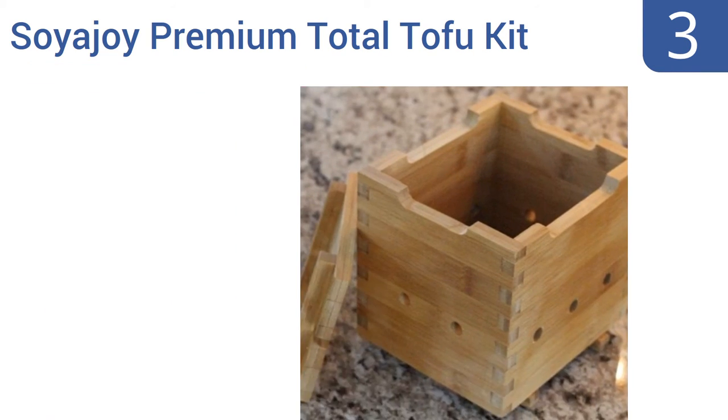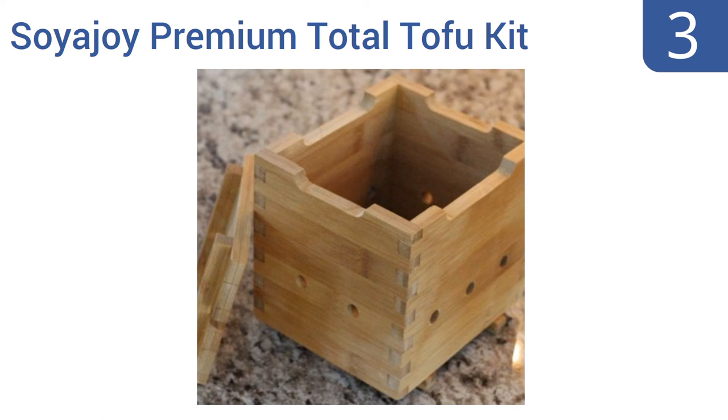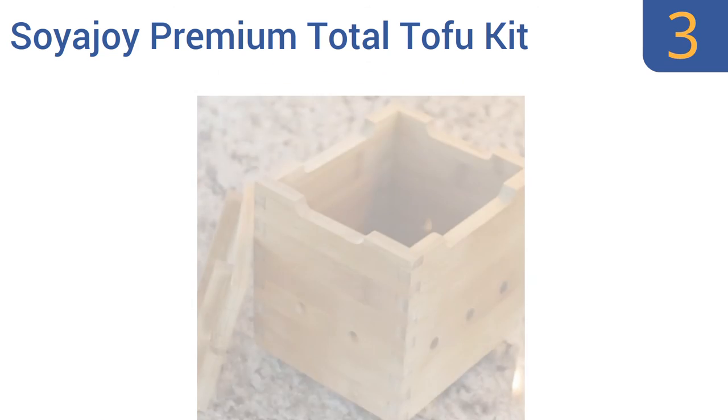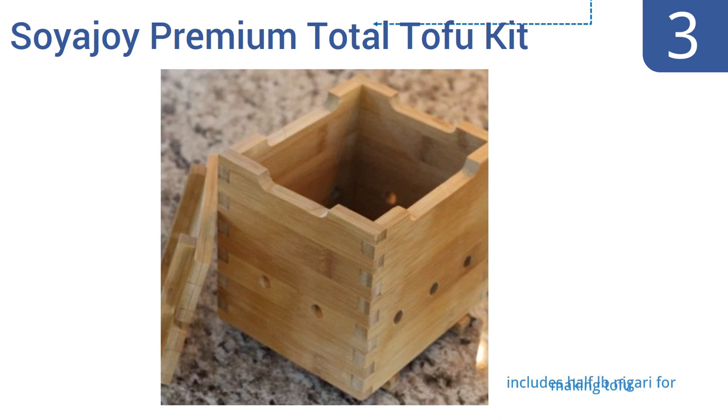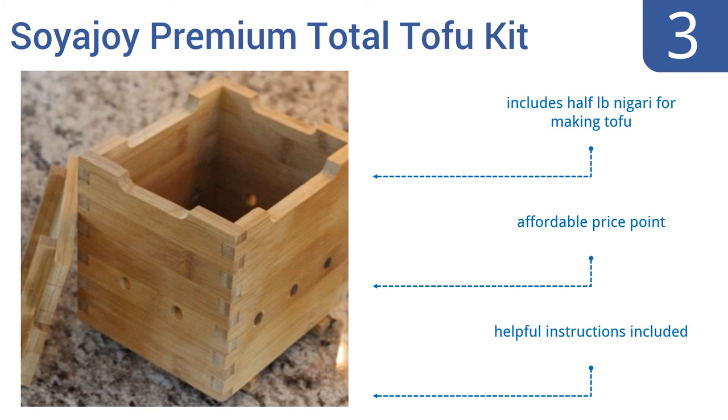Halfway up our list at number 3. Use the Soyajoy Premium Total Tofu Kit to press excess water out of store-bought tofu or to create your very own homemade tofu from soy milk. The press is made from 100% sustainable bamboo that's easy to clean and maintain. It includes half a pound of nigari for making tofu and healthful instructions. It's affordably priced too.